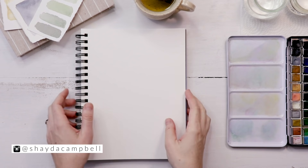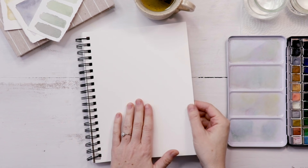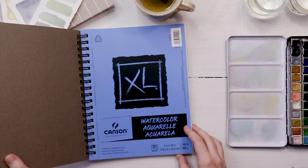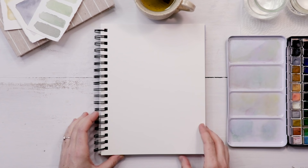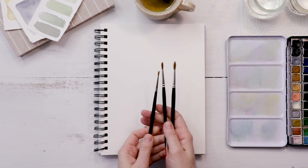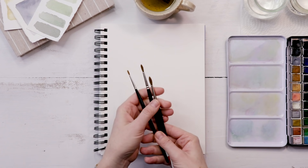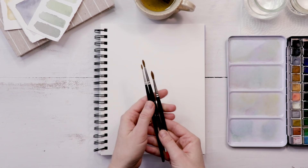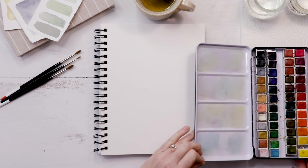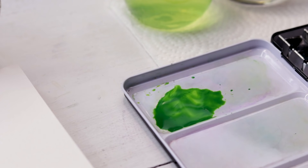Let me share my supplies with you really quick. I am using a Canson watercolor sketch pad — 140 pound watercolor paper. It is not the best quality, but it's good, especially for the price point. It's great for practicing. I also have a couple of small pointed round brushes — a number one, two and three. These are sable hair. Synthetic works well too, but they just don't last quite as long. I've linked this set and a synthetic set in the video description. And then I have my Muno Watercolor 48 pan set. I've been using this a lot lately and I really like the way the color lifts up out of the pans.